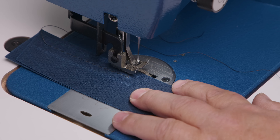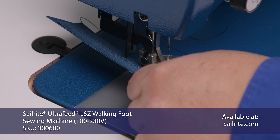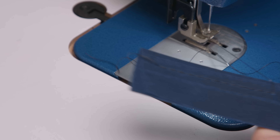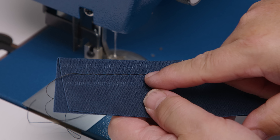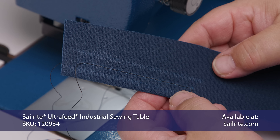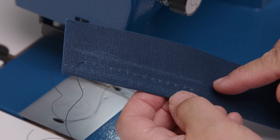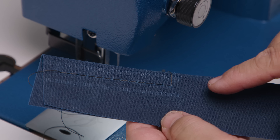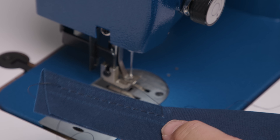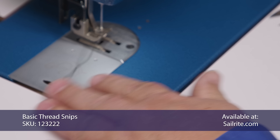Sew a couple of inches on the scrap, then take it out and inspect the stitches. It looks good on the top side, and the knot is buried and slightly visible on the bottom — that's pretty much perfect. You'll notice tractor marks from the presser foot on the wax canvas — don't worry, those will come out, and they also give the wax canvas a distinguished look.